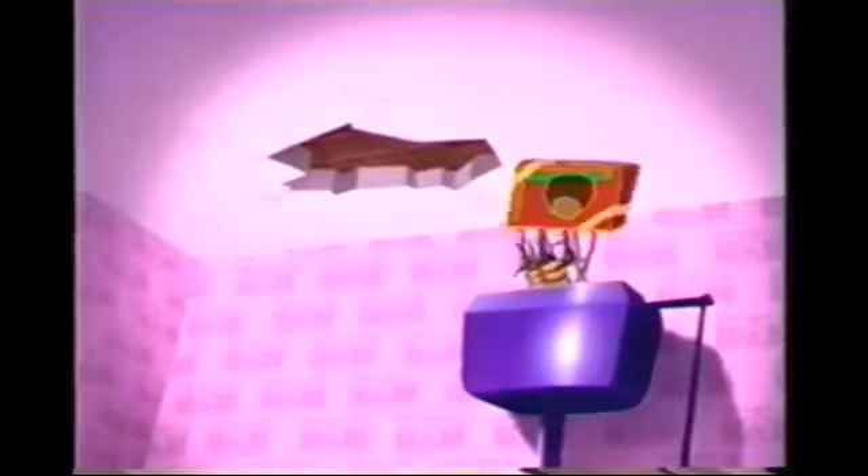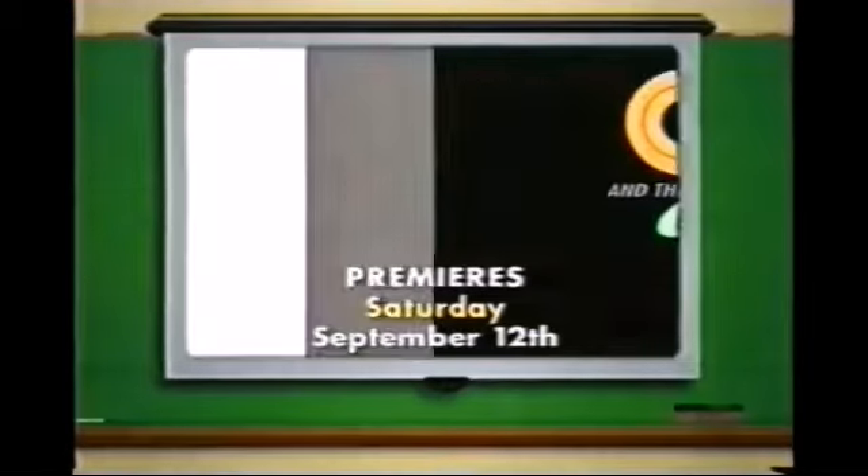It's a brand new cartoon. The series premiere of Augie and the Cockroaches, Saturday, September 12th on Fox Kids.